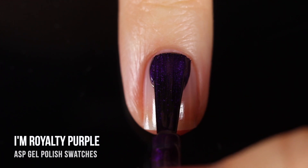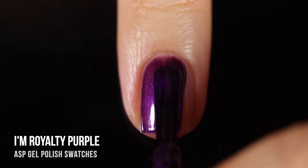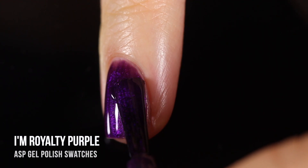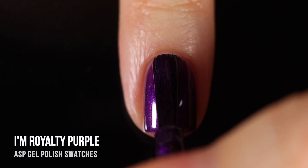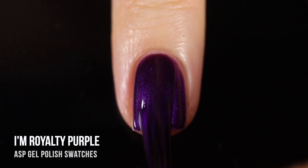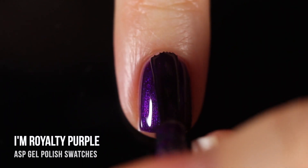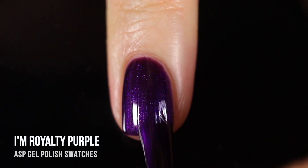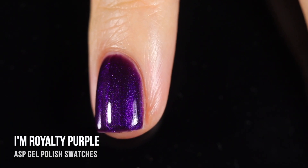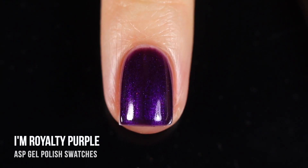Next up we have another purple shade called I'm Royalty Purple. It's a very warm-toned dark purple base with a very intense cool-toned purple shimmer running throughout — a very different vibe, but I love it, especially for this time of year. These dark shades that almost look black but you can definitely tell they're not. With that extra shimmer, it looks even more special. Two coats gave me full coverage and I think it looks absolutely gorgeous. I love that contrast between the warm base and the cool shimmer, and there's even a little fuchsia fleck running throughout.